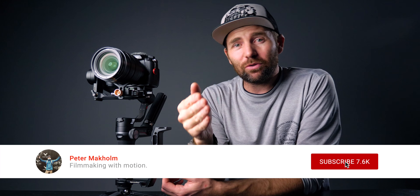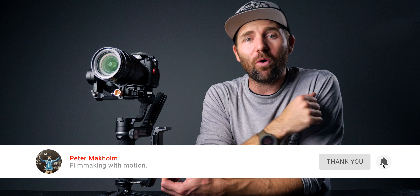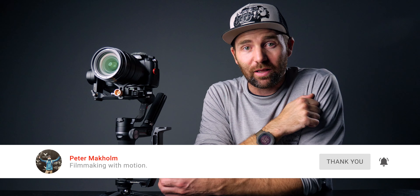If this is the first time you're here, remember to subscribe if you want to learn more about filmmaking with motion. Stay safe and stay creative, and if you can, go out and shoot some dope videos. See you next time.